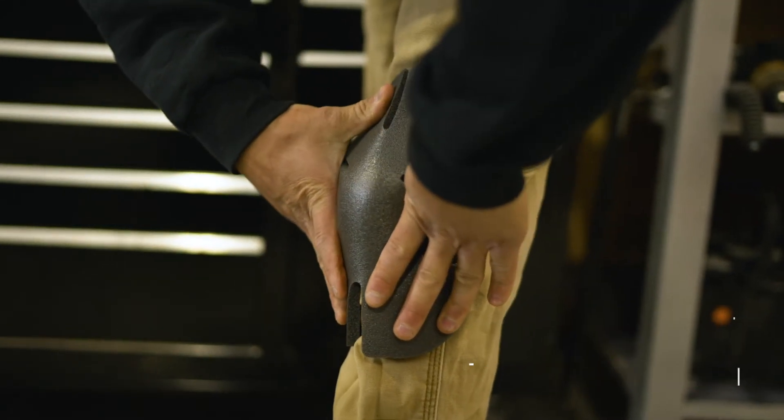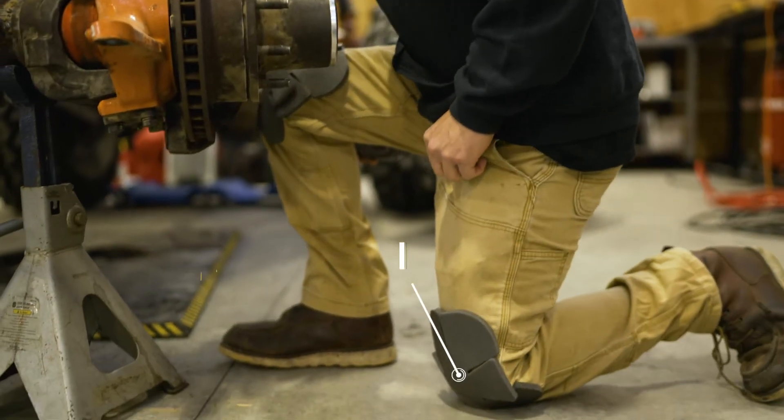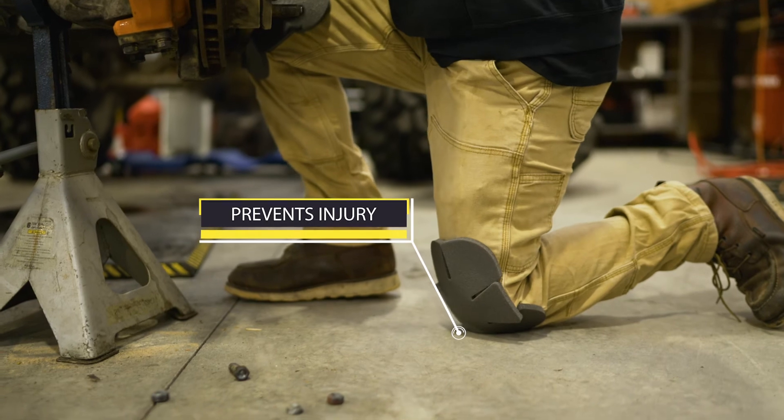Protecting workers' knees in rough working conditions leads to less absenteeism, less soft tissue injuries, and ultimately lower medical expenses.